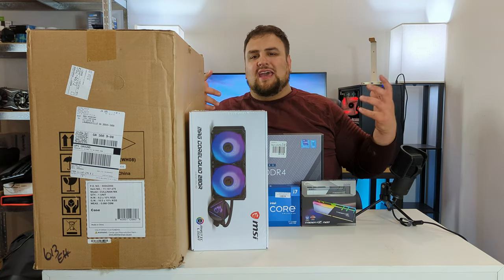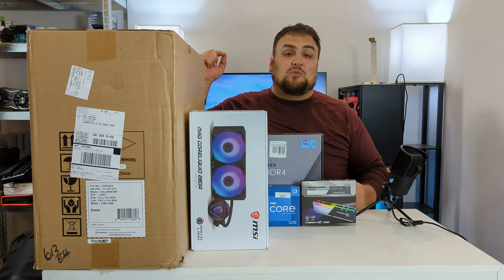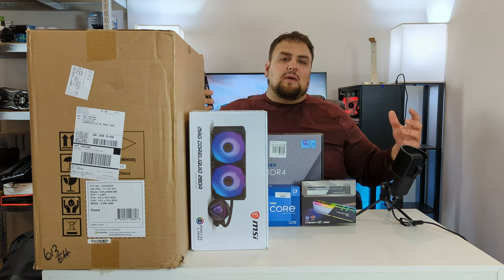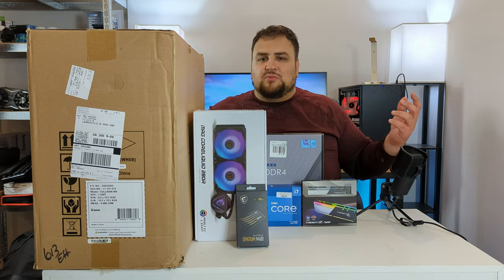We've got to cool down our CPU, so we're going with the MSI MAG Core Liquid 280 AIO. Next we need fast storage — we don't want to wait around for load times — so we picked up a terabyte of the MSI Spatium M480, running at 7000 megabytes per second.